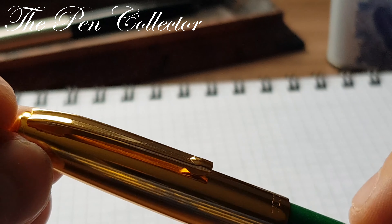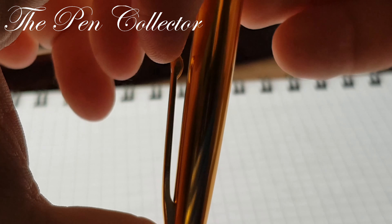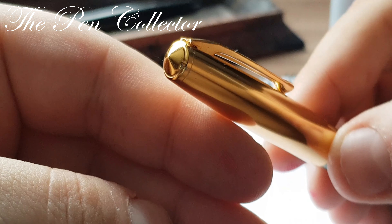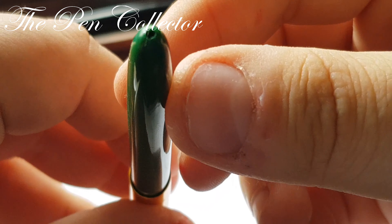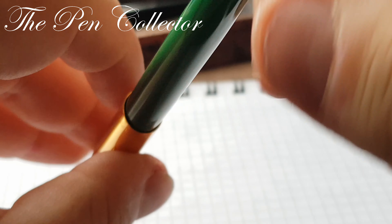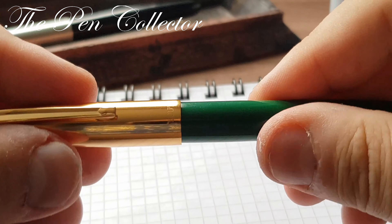The clip is interesting — it's not a plain clip; you can see it has a canal in the middle of it. Let's see how springy it is. Not very springy, but I think it does the job. The cap ends in a conical shape, and at the end of the barrel you can see it has a little hole. The cap is friction fit.